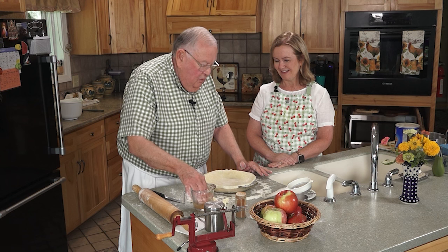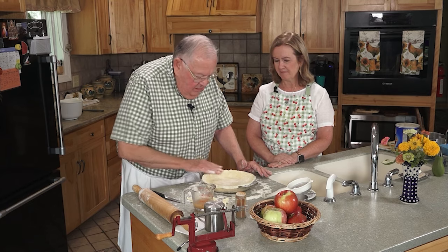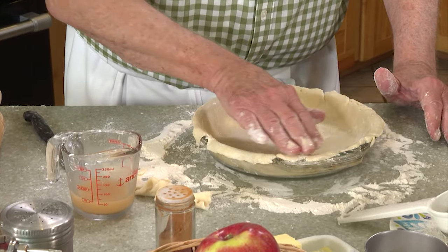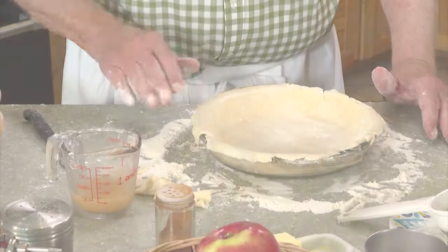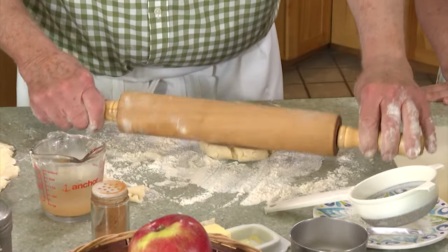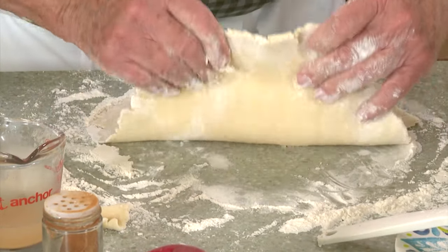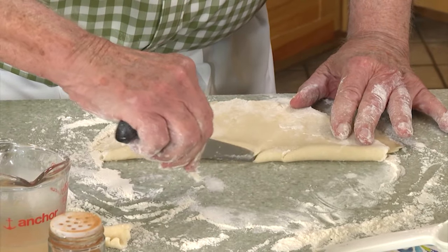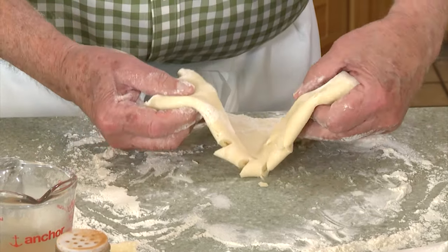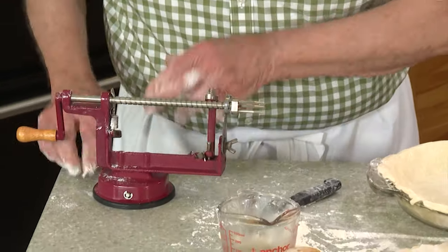Now I put a little bit of the water with apple cider vinegar on the crust. No grease on the pie plate first. This is probably a nine-inch glass pie plate — I prefer glass. Then this here is going to be for the top crust. I'll fold it in half and put little slits in it. Now for the apples — this peeler is one of the handiest things you could ever get for your kitchen. It cores them too — you'll see in a half a second.